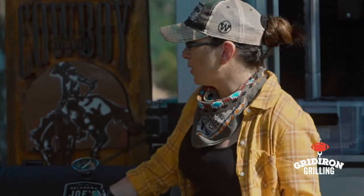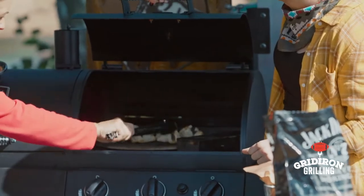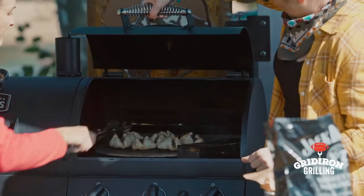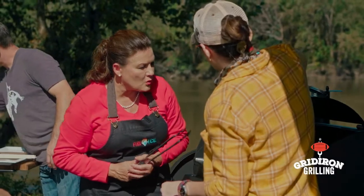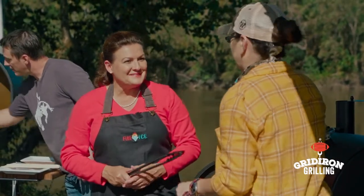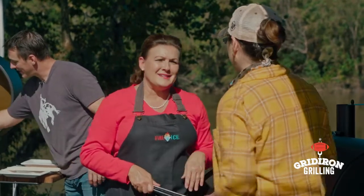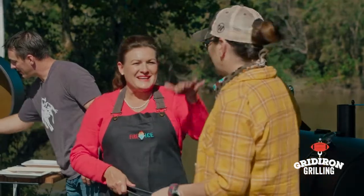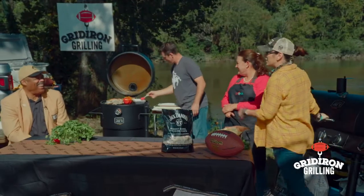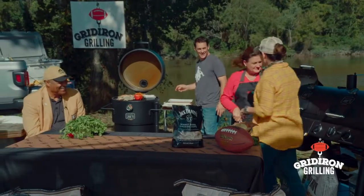That is the best beef wellington I've ever heard of — so easy! We can peek — we're just getting a little smoke on it right now from the chips. And I've got a sauce: horseradish, sour cream, and Worcestershire sauce. It's only because I lived in New England for a while that I can say that. We just eat it just the same — same sauce, different wording.